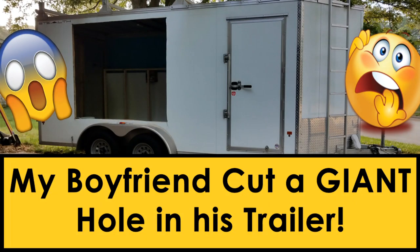He's currently working on this project — he cut a hole in his trailer and he's going to turn it into a food truck trailer, so we're going to document it.